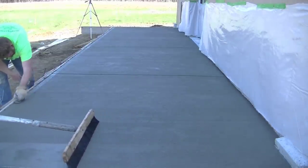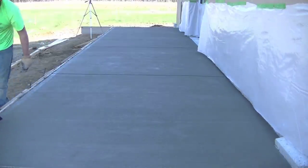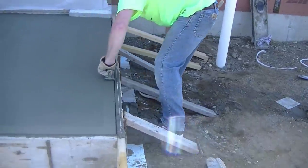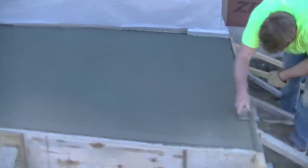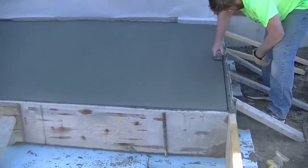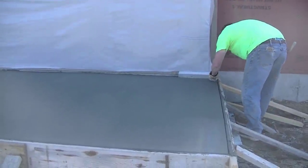So that's how we pour and finish a nice broom finished concrete patio slab. If you want more information, check out the video popping up on screen. If you haven't subscribed yet, go ahead and hit subscribe — thanks for watching and we'll see you on the next one.